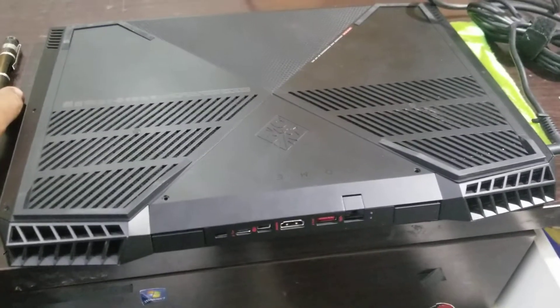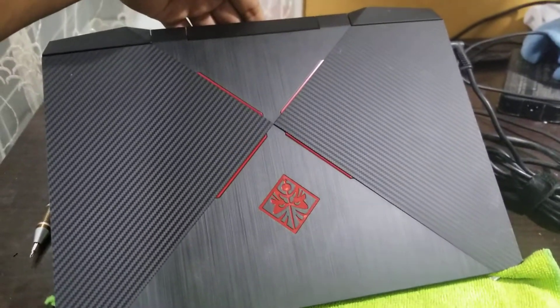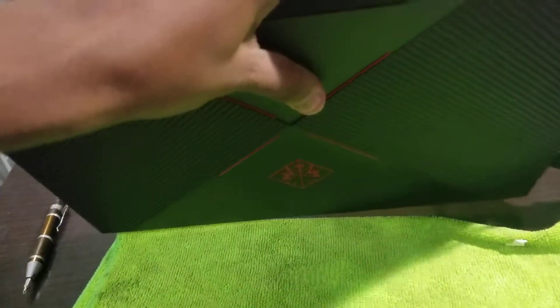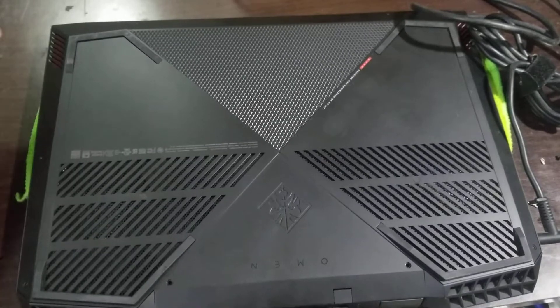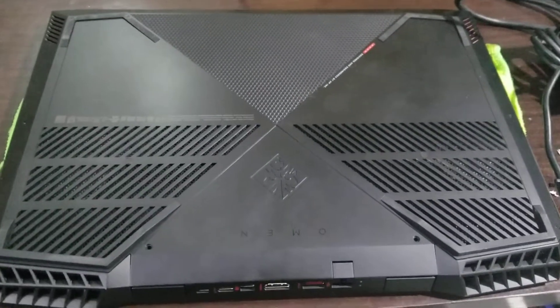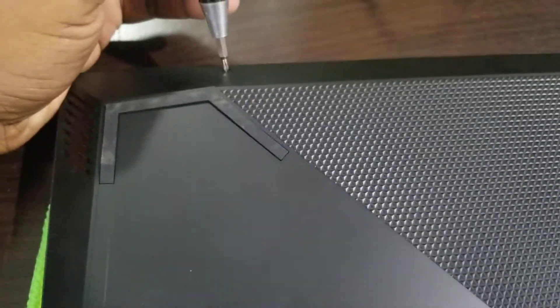In today's video I'm going to show you how to change or upgrade the RAM of an HP OMEN gaming laptop, 9th generation. First you need to remove all the screws — one here, one here, one here, here, here, here, here — so just remove all these screws first, and after that I will show you how to change or upgrade the RAM.